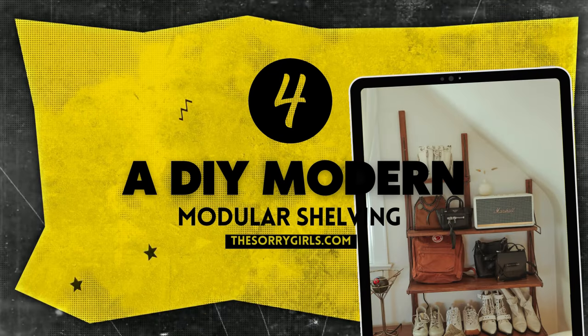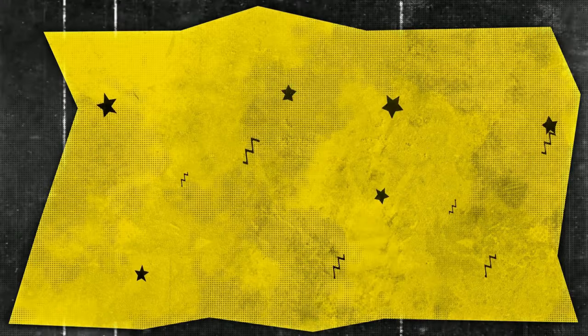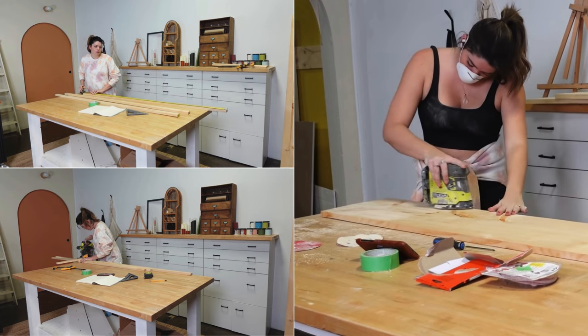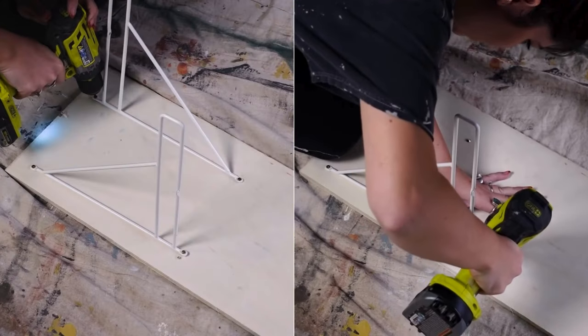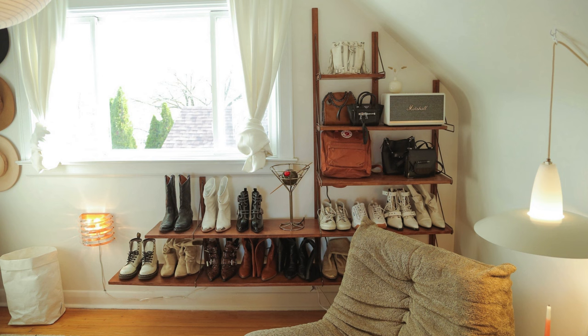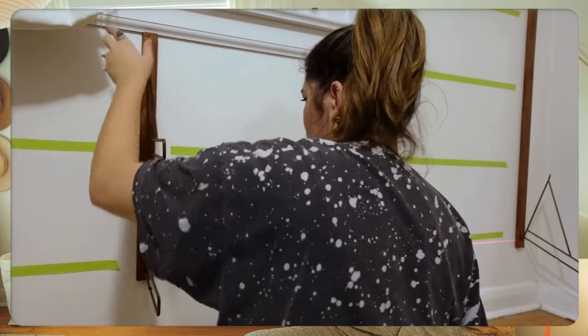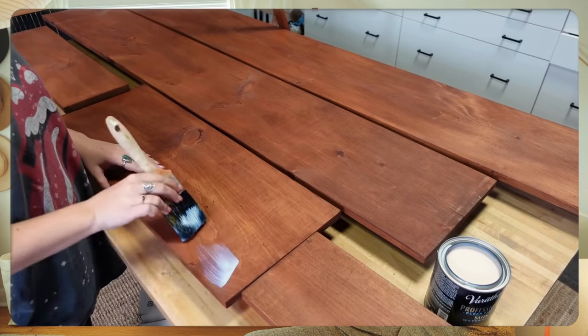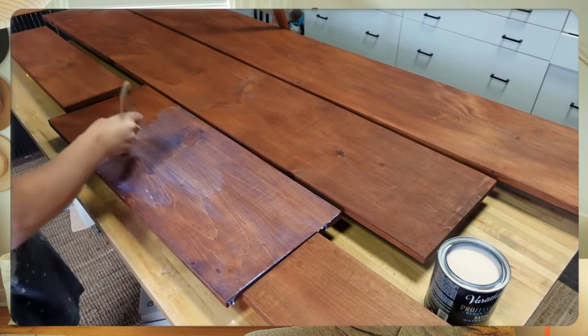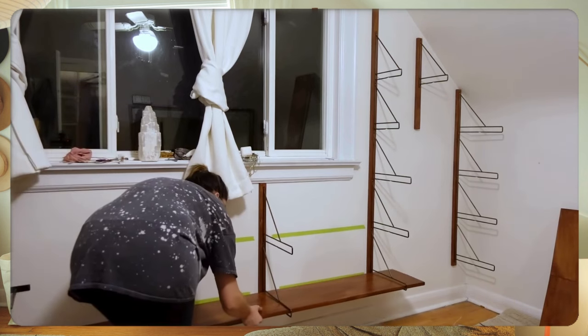Number 4: DIY mid-century modern modular shelving unit. Assemble your toolkit — you'll need laser precision and a touch of wood conditioner. Pick up small screws and an eclectic mix of IKEA brackets. Once you've planned and taped off your shelf space, bring out the wood. Whether you cut it yourself or enlist help, ensure those pieces fit snugly. With a laser level for guidance, mount the wood strips, give those brackets a fresh spray paint glow, fix them in, and gracefully slide each shelf into place.